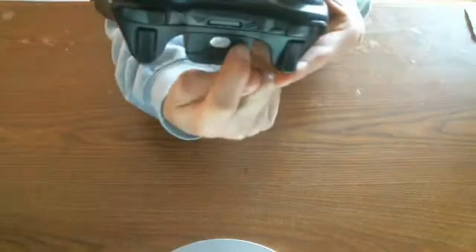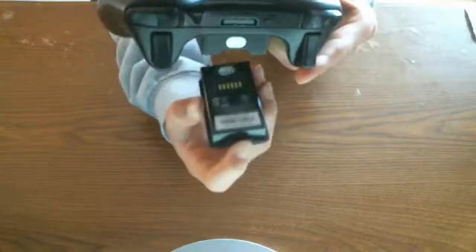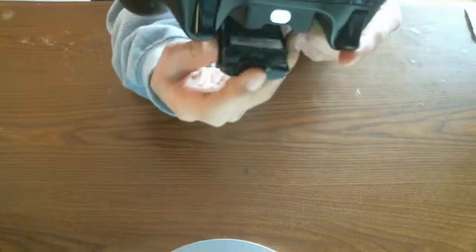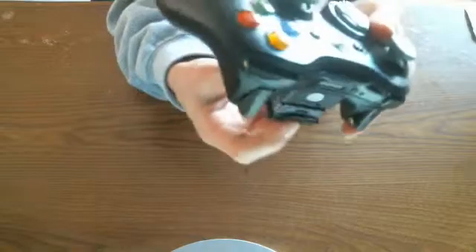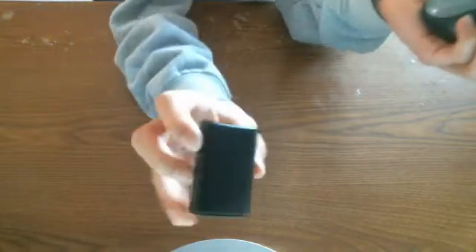Down here is the battery. Not the top part, but down here. So here's the battery — I'm using a rechargeable one right now. Normally it will take two double A's to fill it up. So this is a rechargeable battery pack. It's pretty cool.